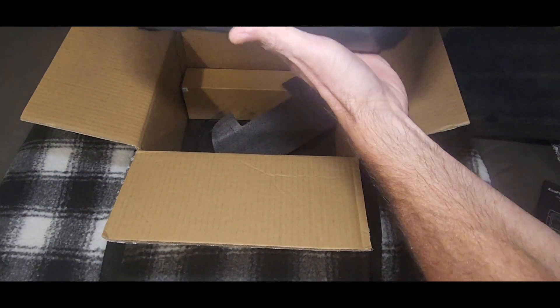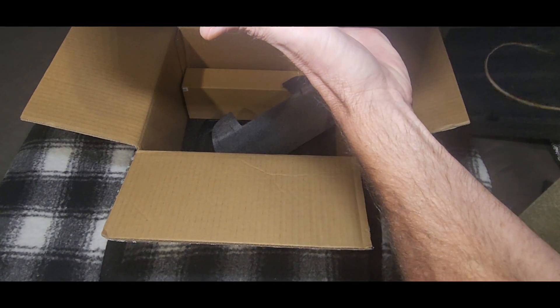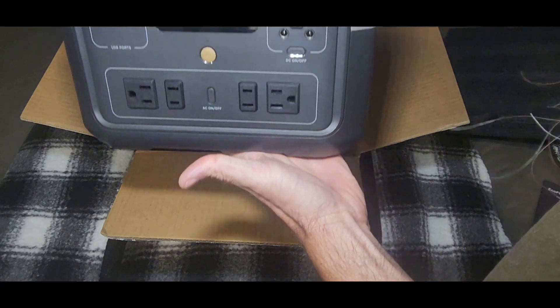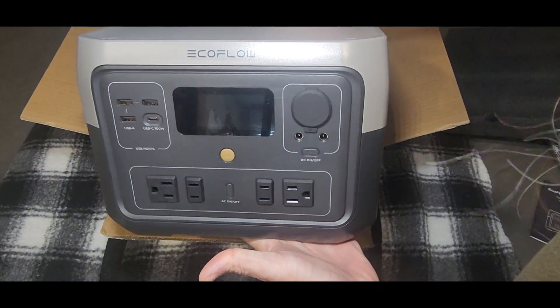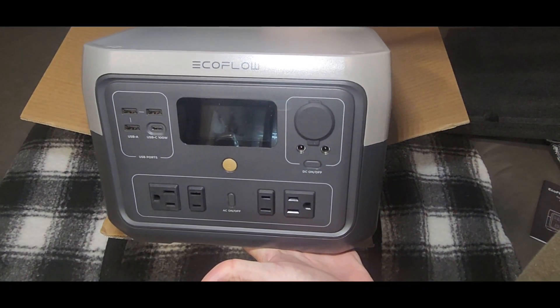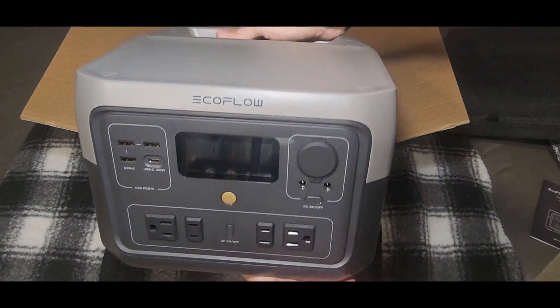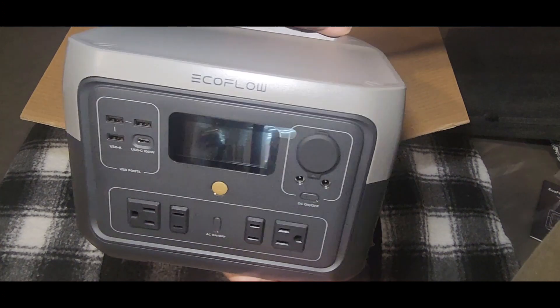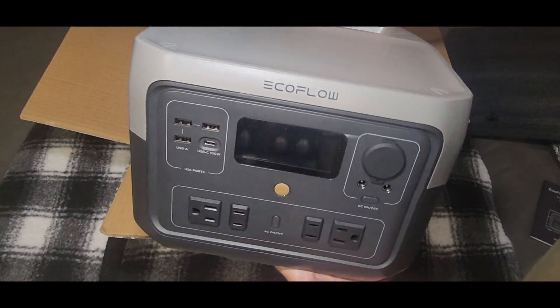First thing out of the box is the River 2 Max itself. It weighs about 14 to 15 pounds or so by feel — the shipping weight is listed at 17 pounds, but we're probably closer to 15.